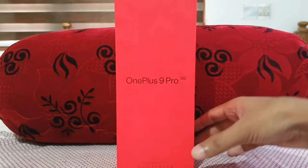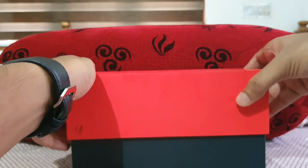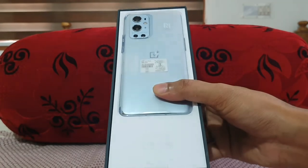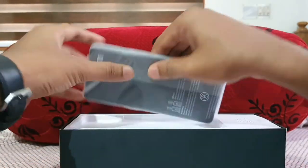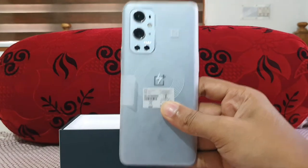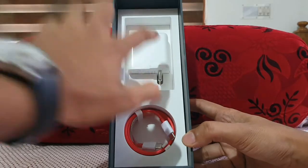Let's get started with a quick unboxing. Here is the 12GB RAM variant — this is the Morning Mist color of the OnePlus 9 Pro, specifically the 12GB/256GB variant. Let me take the phone out. This is the device itself, so let's keep it aside and check what else we get in the box.